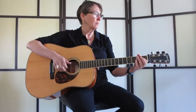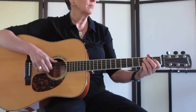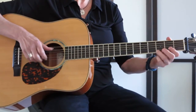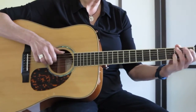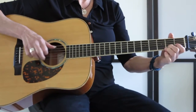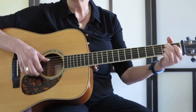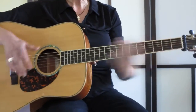So I'm going to play it through for you and then we'll break it down. So let's take a look at that.